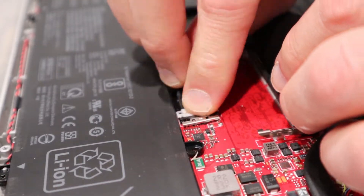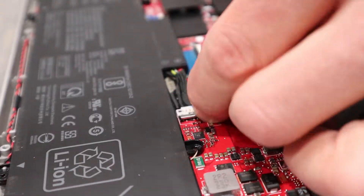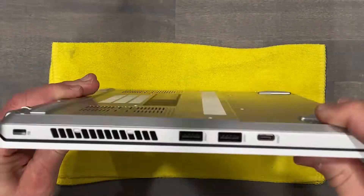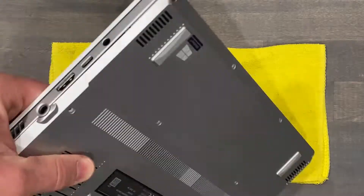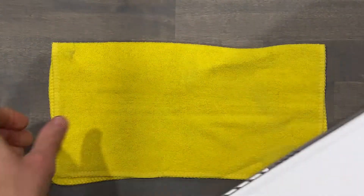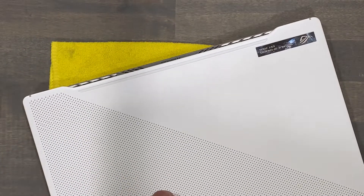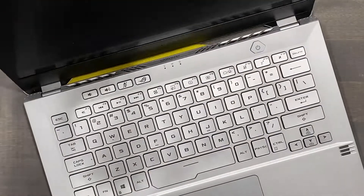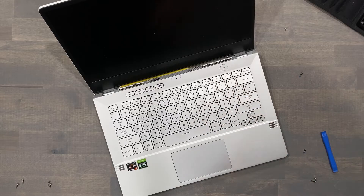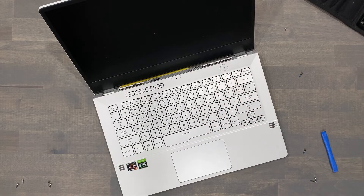Next, plug in your battery cable, then reinstall the memory module. Place the bottom panel back where it belongs and secure the single screw. Before reinstalling the other 13 screws, flip the G14 over and make sure it powers on. No power supply is needed for the G14 — just give it about 30 seconds. That's it. Make sure you reinstall your other 13 screws.